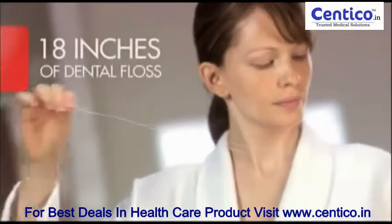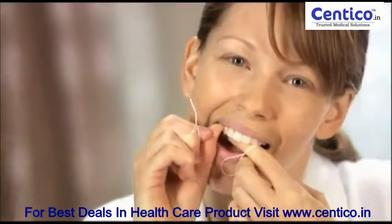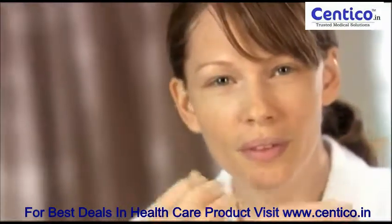Flossing is easy once you know how. All you need is about 18 inches of dental floss. Wrap it around your index fingers and leave 2 to 4 inches between your hands. Hold the floss tautly between your thumbs and your index fingers and gently slide it between teeth.